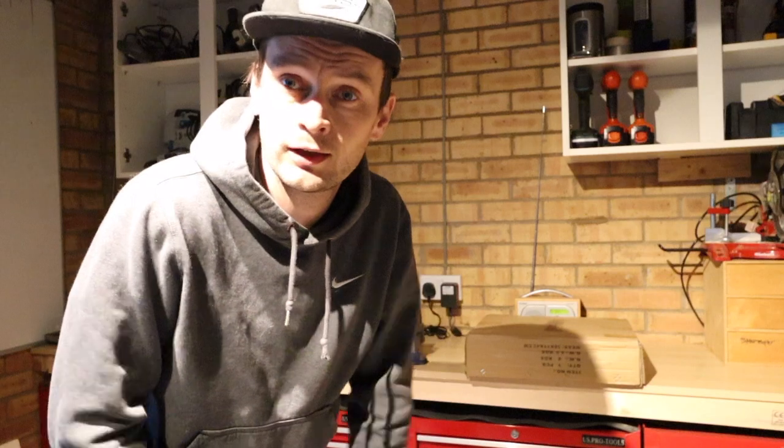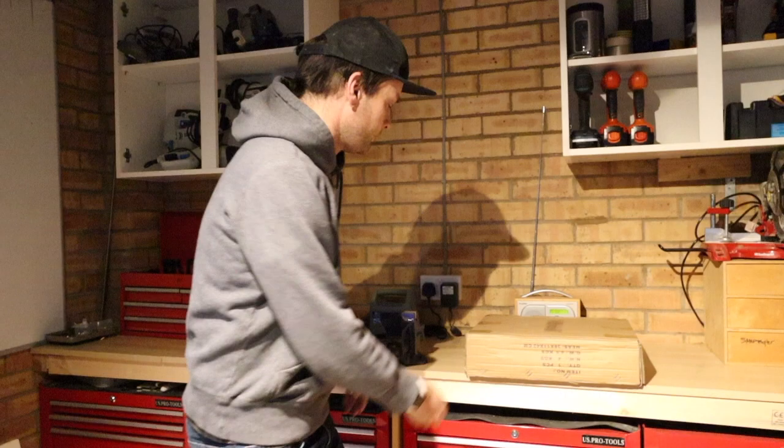I was going to buy one of those trolleys, but then I thought, if you can get a seat, why not? So let's get on with the unboxing.